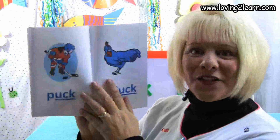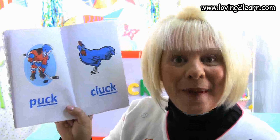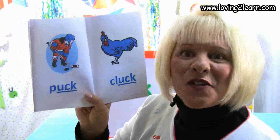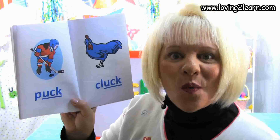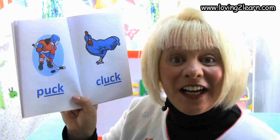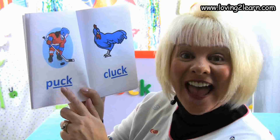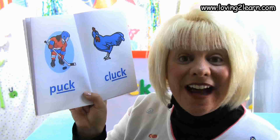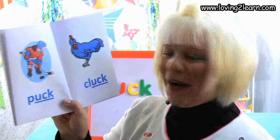We turn the page and here we see a girl playing hockey with a puck. Here's the word puck. Let's spell the word puck: P-U-C-K. Where do you see the chunk uck in the word puck? That's right, it's at the end of the word. What sound does the uck chunk make? Uck!